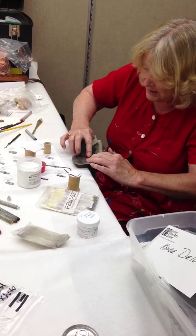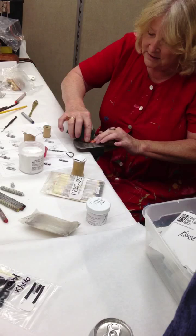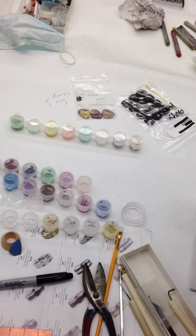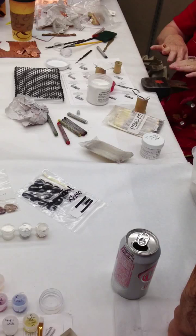I'm masking off the upper areas because when you use the crayon it kind of goes everywhere, and I want to have some of the upper area clear. With this type of enameling you can do the wet packing that we're doing — fill in just the lower areas and then do a clear over the top.